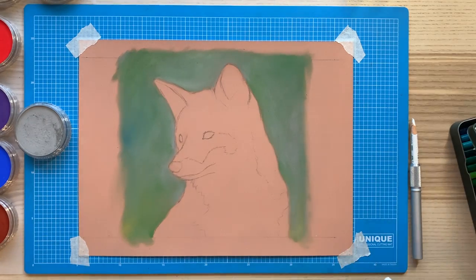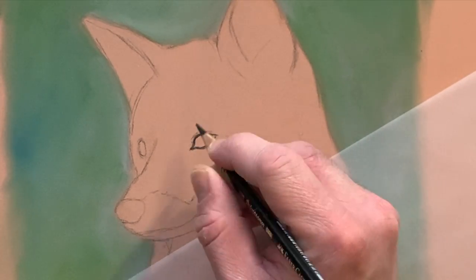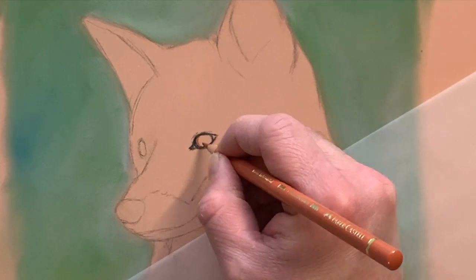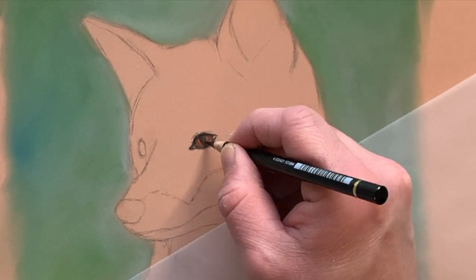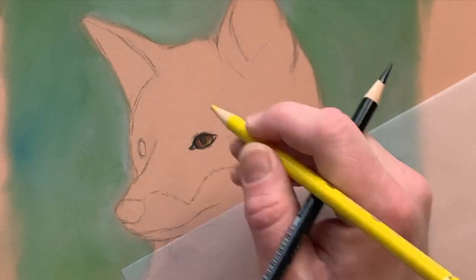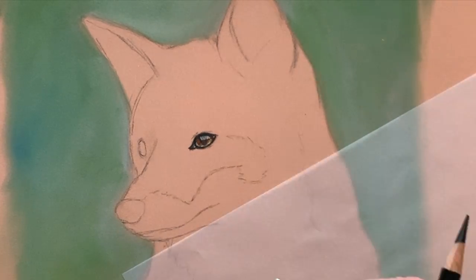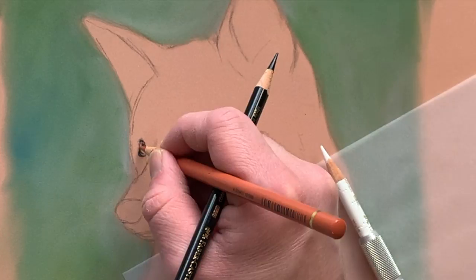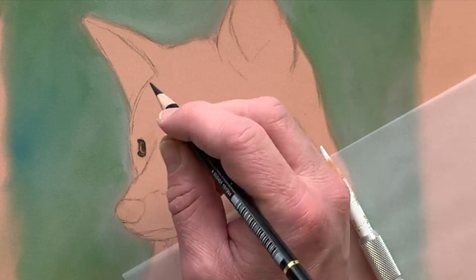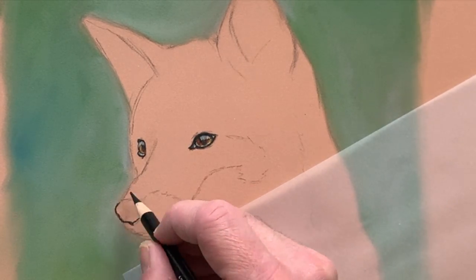Now I get my polychromos and I'm going to draw the eyes next, because they're the areas with the most detail. I think they're so important I don't want to mess up the drawing too early. I'm using tracing paper to lean on so I don't smudge the pastels, and I'm using a black 199 polychromos colouring pencil to do the outline, combined with some walnut brown and a bit of burnt umber. I'm also using a white 101 polychromos pencil to add the shine in the eyes.